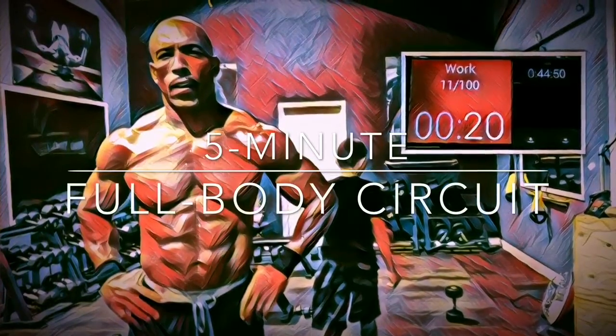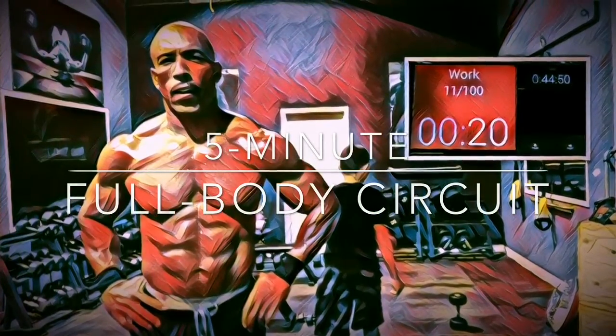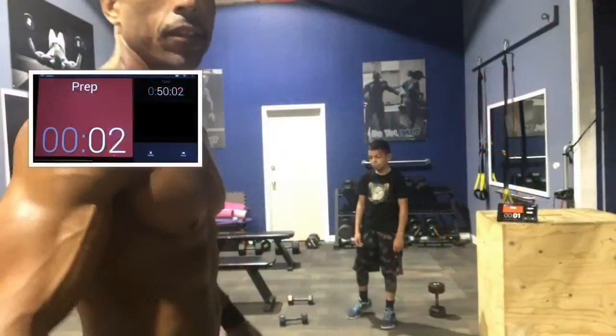Welcome back to UMC Workout, guys. This here is a five-minute full-body circuit brought to you by Coach Bobby and Amari.